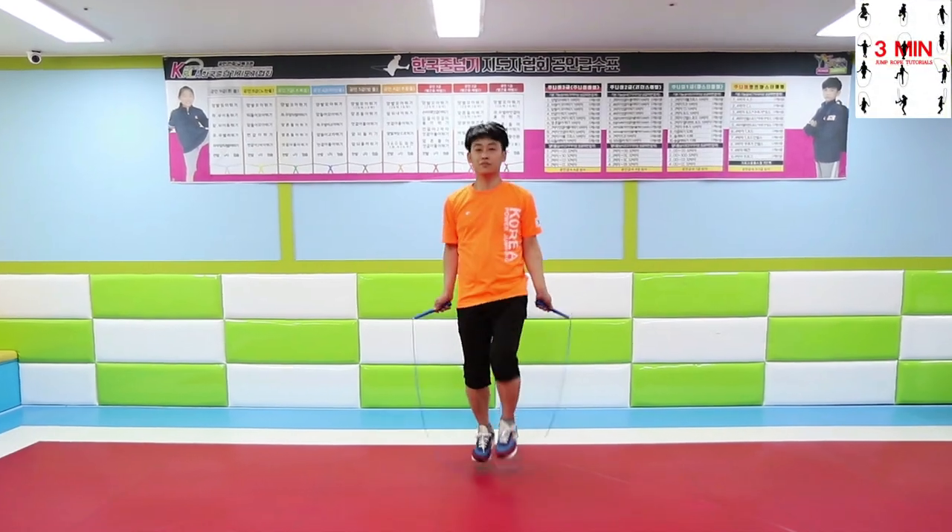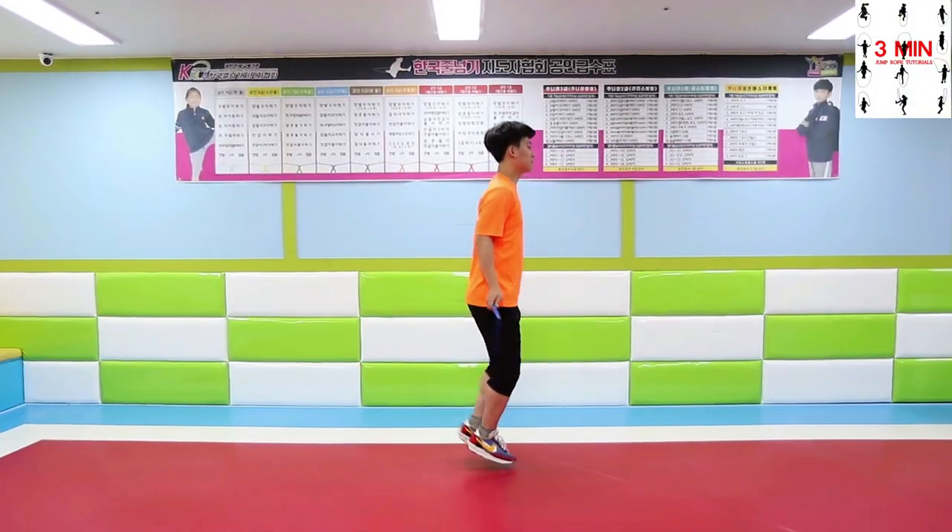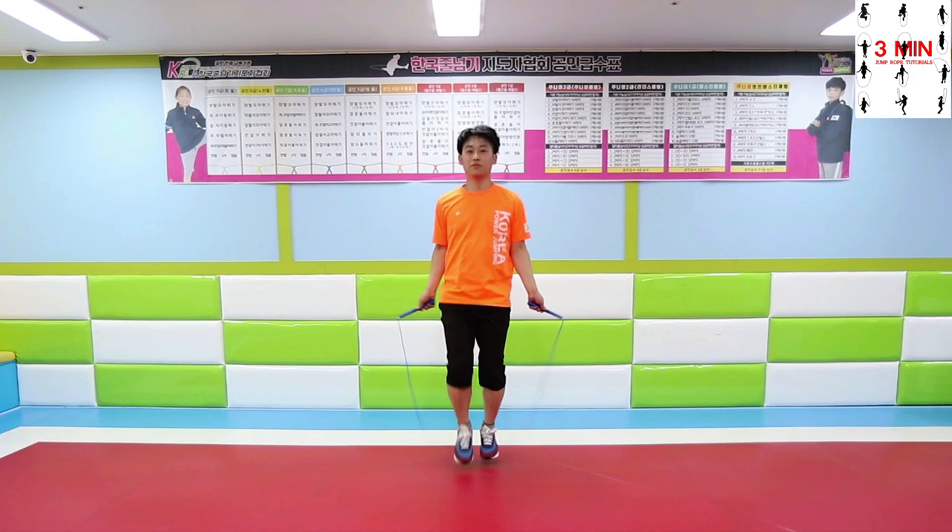3 minutes jump rope. Today we are going to be raising the knees.